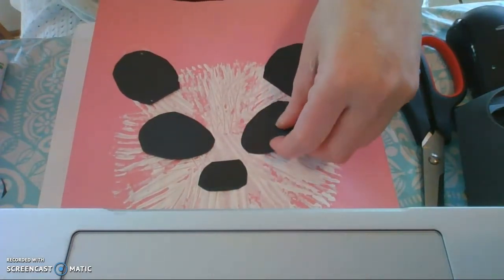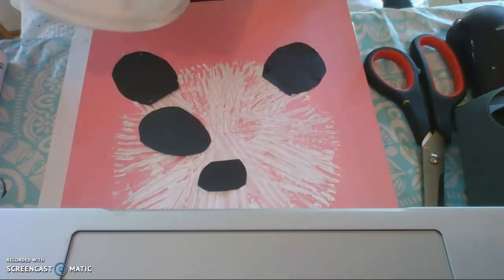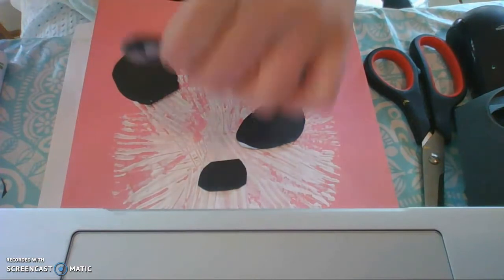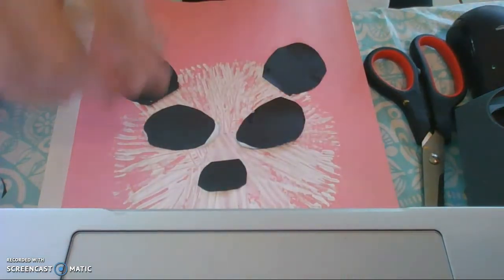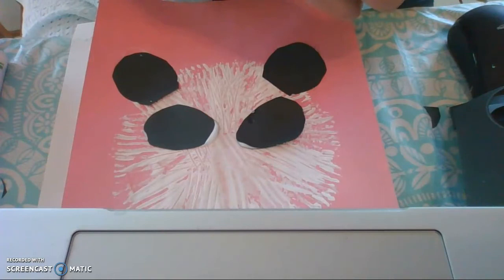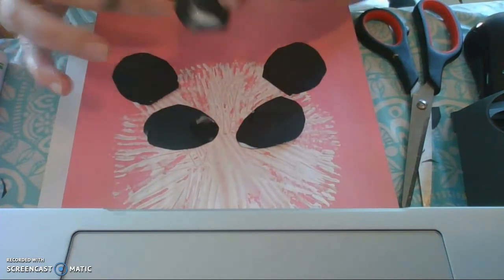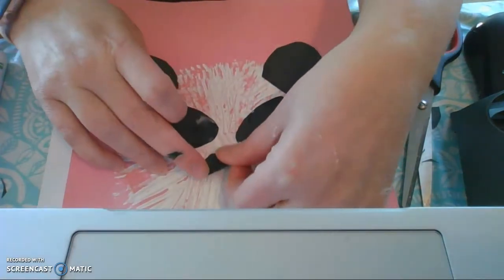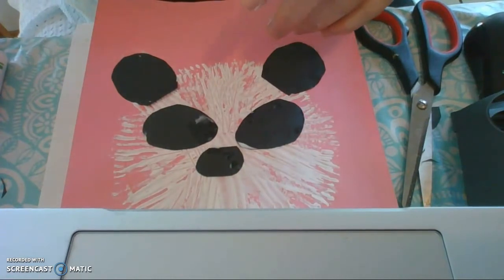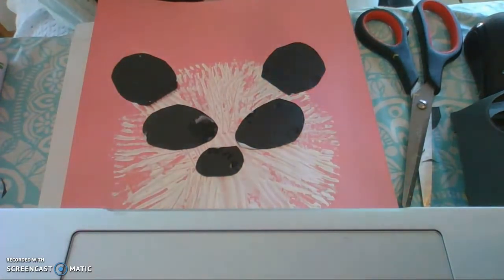Now I have glue in a bowl — you can use a plate of glue or a bottle of glue. I like a bowl of glue because I can just dip the piece in and then lay it down. I'm putting glue on the back of the pieces. My eyes I kind of want at a slant, so I'm going to make sure they're slanted. I'm not sure I'm real happy with this nose, so let me cut a little bit off here to make it a little more rounded. And here's my nose.